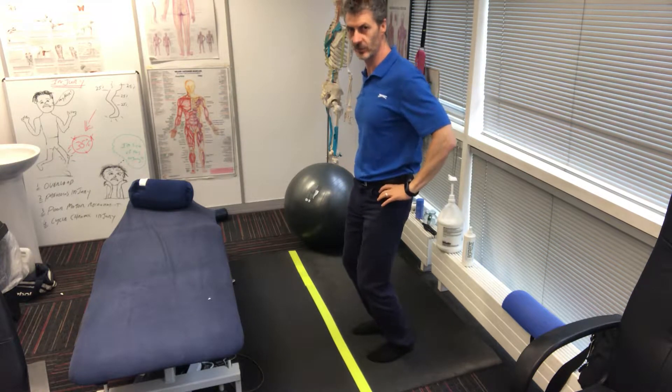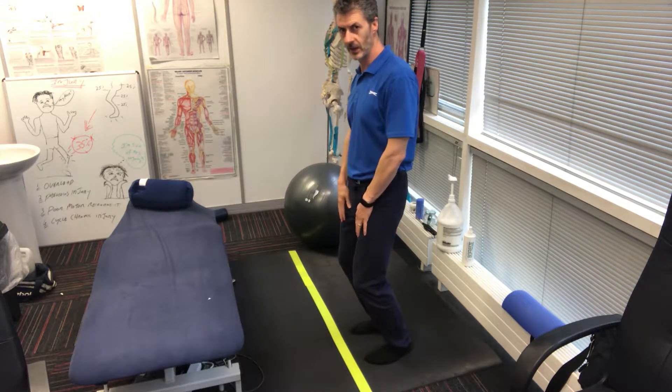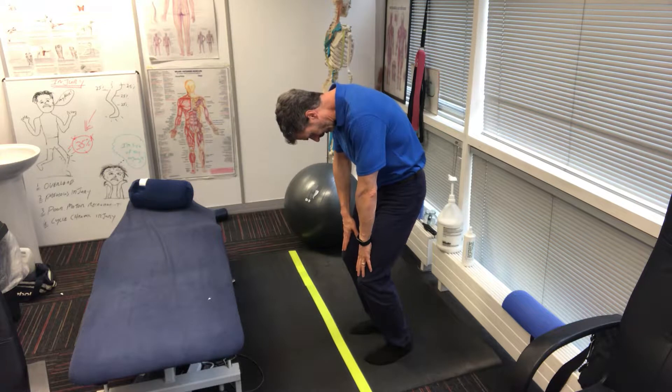I'm going to soften my knees to about 45 degrees, squashing onto my forefeet with not much weight going through my heels. Then I'll place my hands on my thighs, drop my head down, and come down like this, touching my kneecaps.